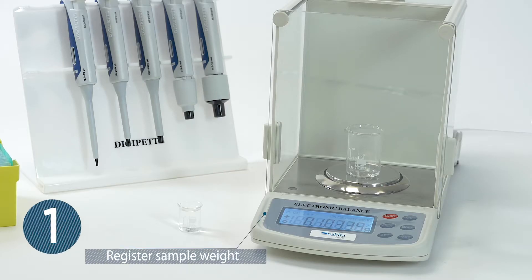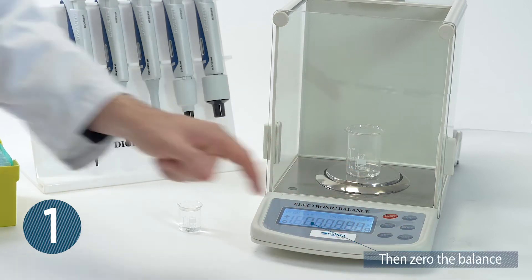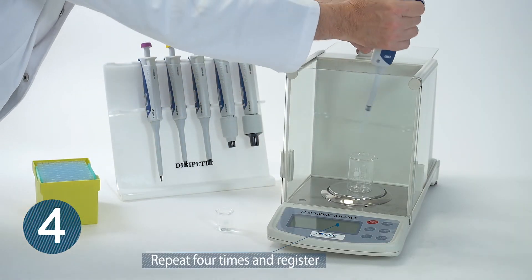Register the sample weight after balance stabilization, then zero the balance. Repeat the action four times and register each sample weight.